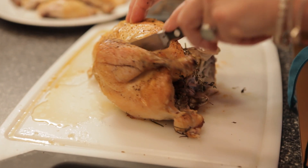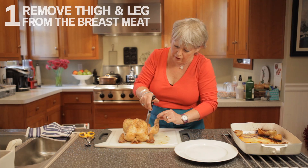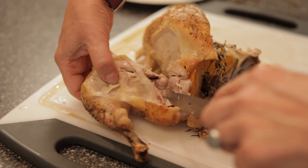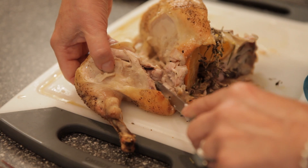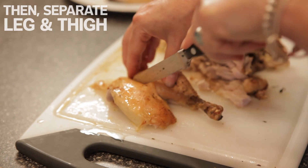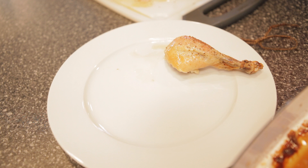Go towards where the thigh would be, and as we do so, we're pulling the leg aside and cutting through here to then remove the thigh from the breast meat. Then we separate the leg and the thigh meat — there's a natural line — and there you have your leg and your thigh.